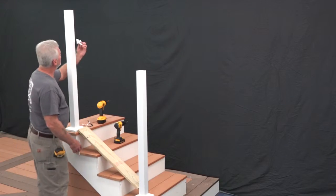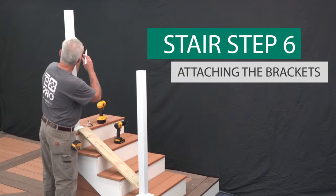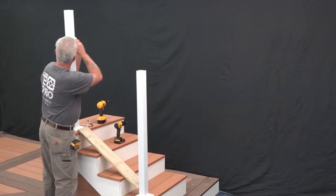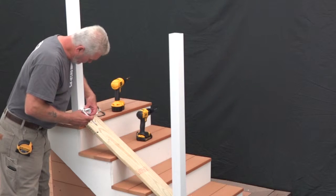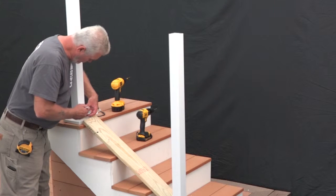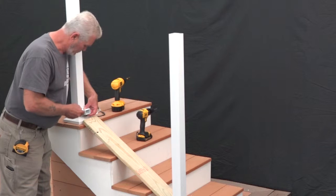Next, loosely assemble the mounting base and cover to use as a template to mark locations for pre-drilling. Place the bracket mounting base on the post aligned with the marks made previously, ensuring that the brackets are properly oriented. Mark the two hole locations shown for each bracket and pre-drill using a 1 1/8 inch bit.